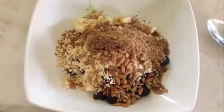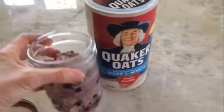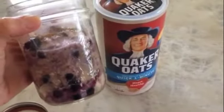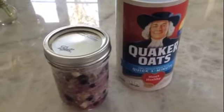Pour on your favorite type of milk. Place it in the microwave for about two minutes. Then place your healthy concoction inside a mason jar. You've got your Quaker Oats on the go — nutrition in a snack.